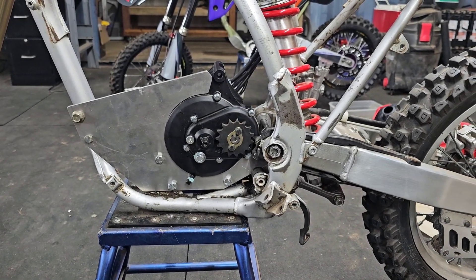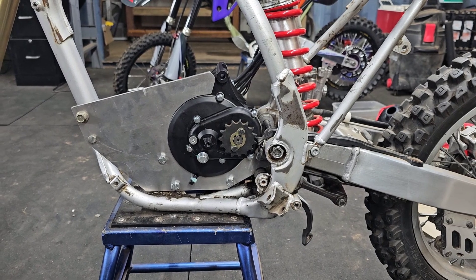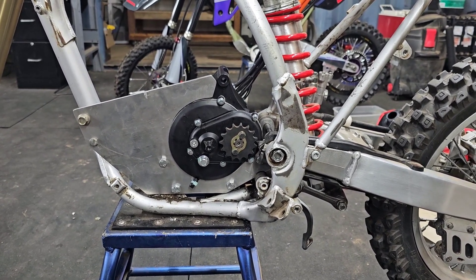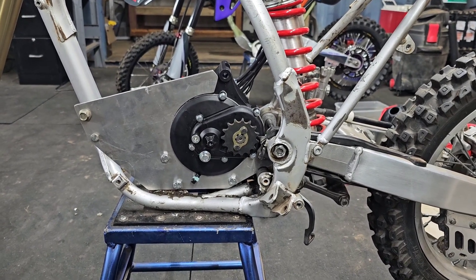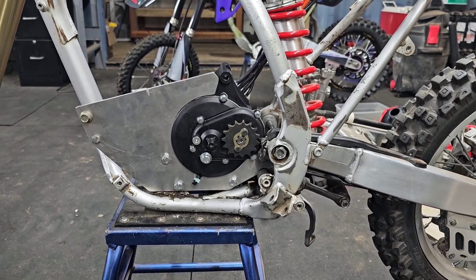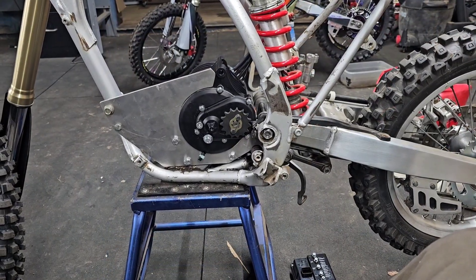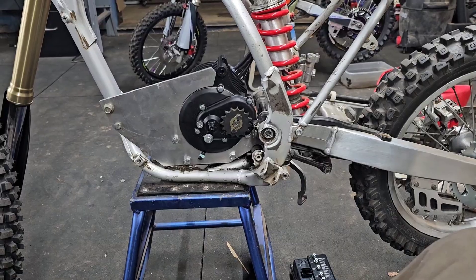Alright, we're going to be wrapping up for the day. We've got the first motor plate mounted — all the holes are in alignment, everything fits nicely, and the sprocket alignment looks excellent. If you guys want to see more, wait for episode 2. I'll probably be dropping it tomorrow or the next day. Please like and subscribe and stay tuned for episode number 2.